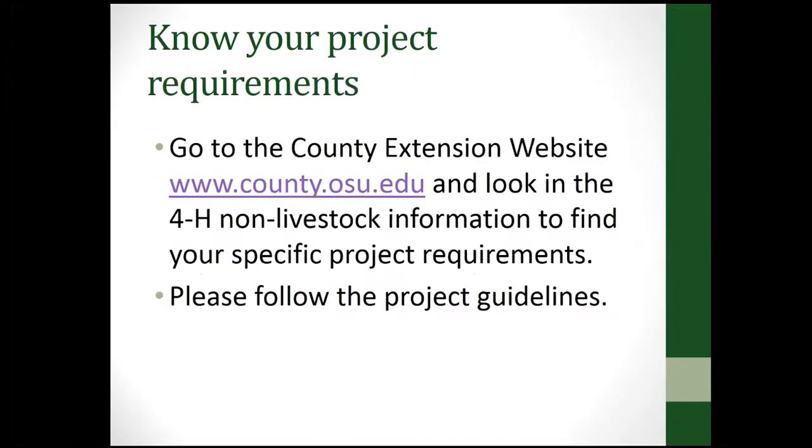You need to know your project requirements. Since we're from all different counties here, I suggest that you go to your county extension website at [county name].osu.edu and look at your 4-H non-livestock information to find your specific project requirements in your county and follow those guidelines.